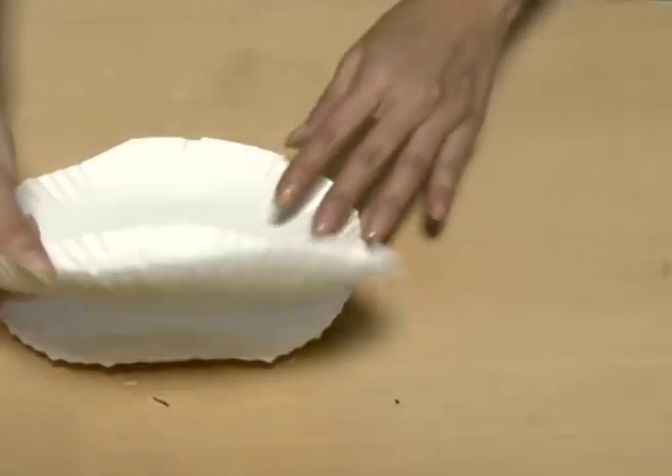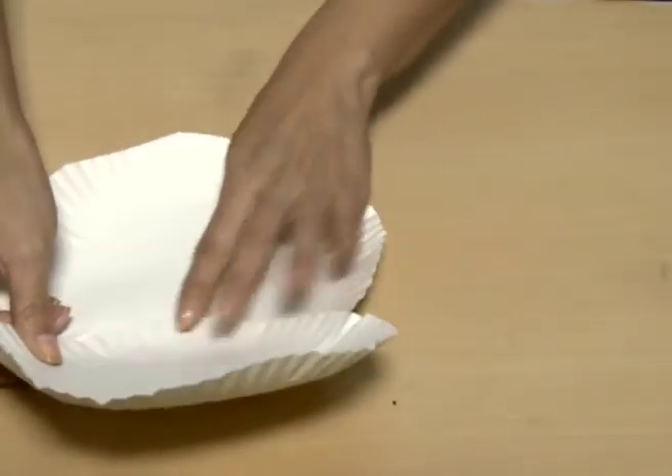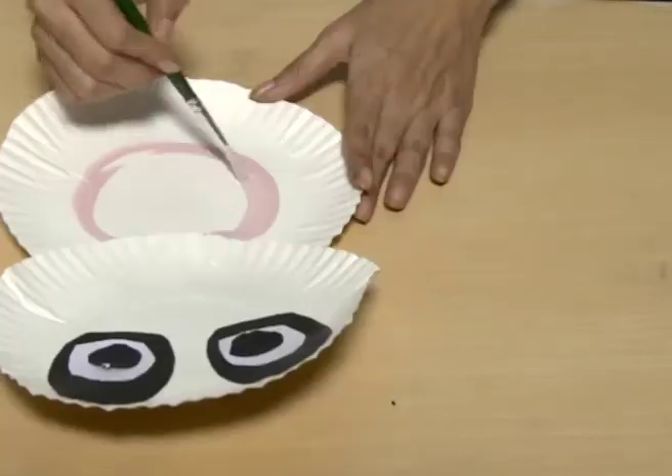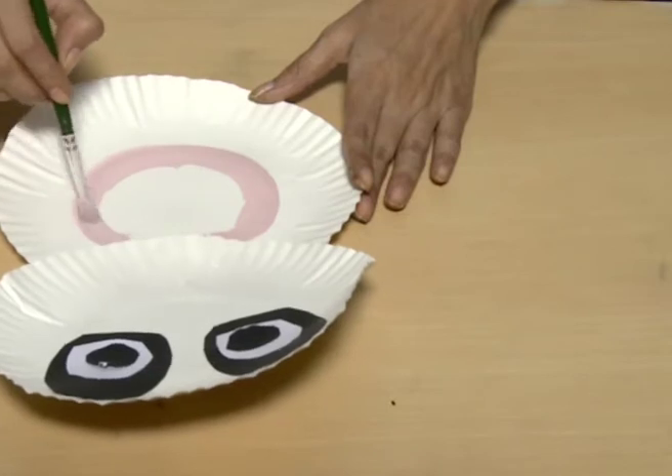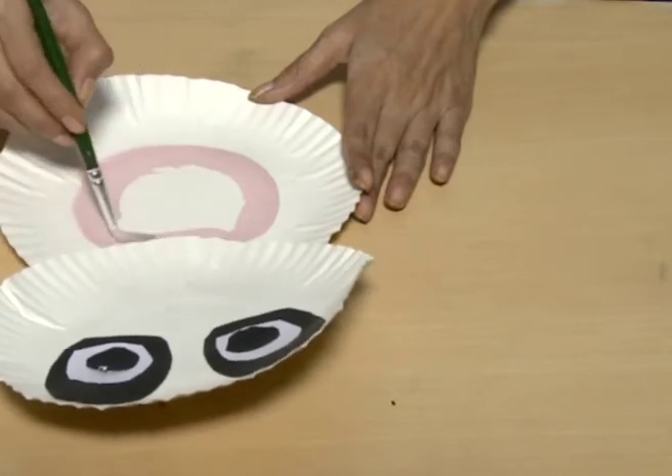Glue or staple the two paper plates like this. Draw eyes on the top plate and a circle on the bottom plate in peach colour. Cut ears,